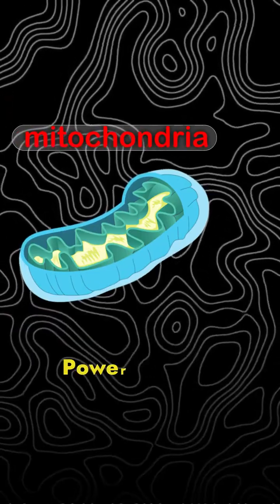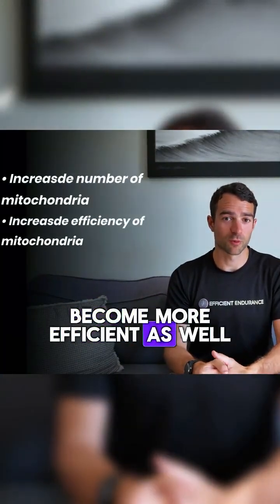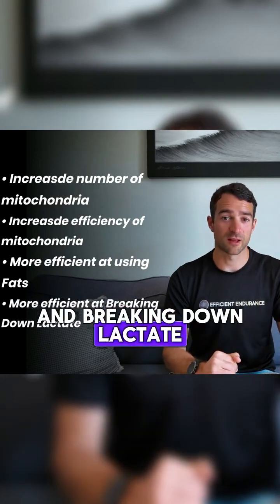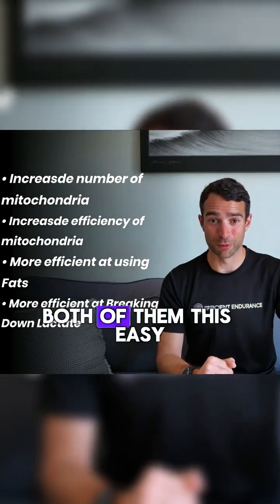Zone 2 makes you aerobically fitter. Your mitochondria, which are the powerhouses of your cell, increase in number and become more efficient, and because of that you get more efficient at oxidizing fat as a fuel source and breaking down lactate. That's right — you increase your lactate thresholds, both of them.